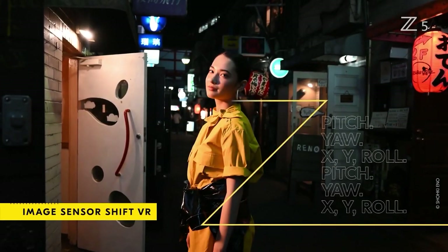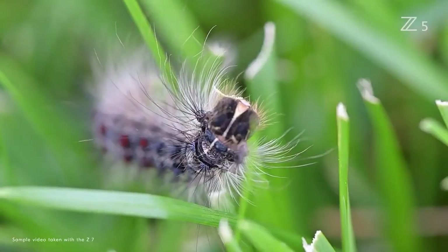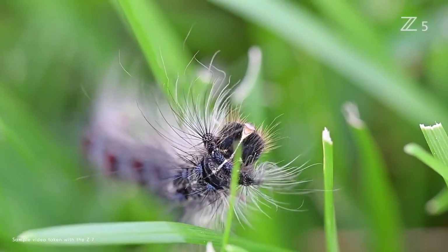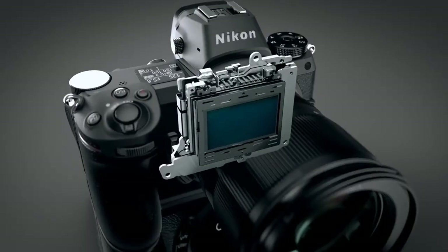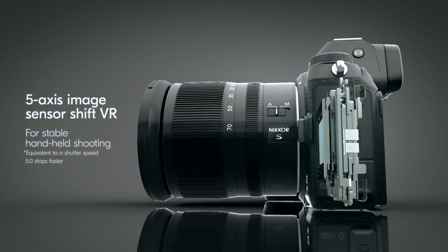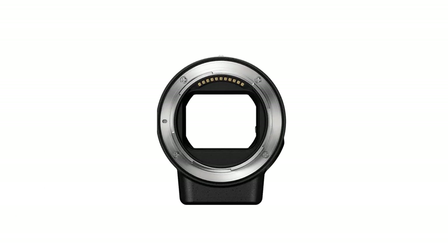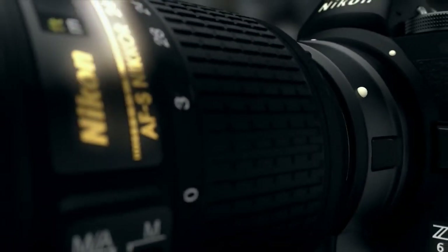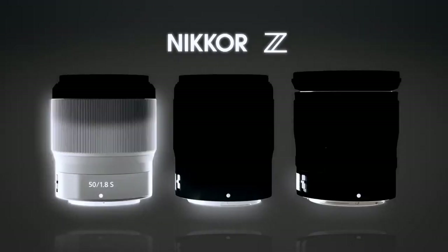The Z5 has 5-axis in-body image stabilization. Like the Z6 and Z7 cameras, the Z5 includes in-body image stabilization. The 5-axis IBIS system delivers up to 5 stops of image stabilization while shooting, and corrects for yaw, pitch, roll, and movement along the X and Y axes. When using the FTZ adapter, which allows you to adapt F-mount lenses to the Z-mount, the Z5 instead offers 3-axis stabilization, the same as the Z6 and Z7.